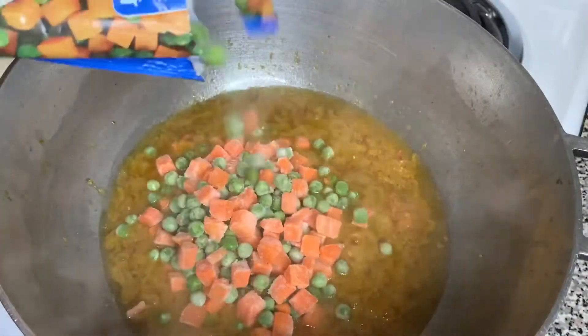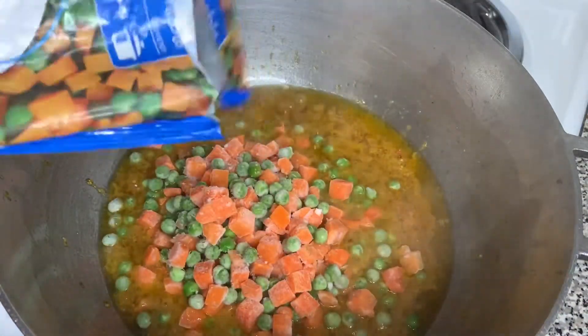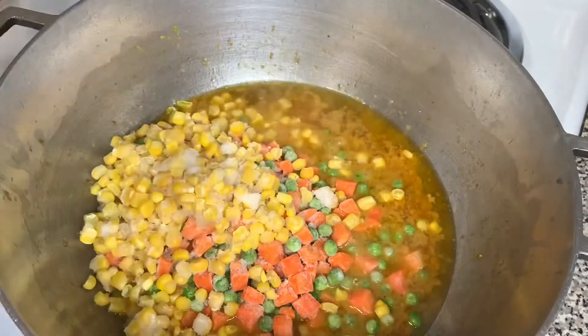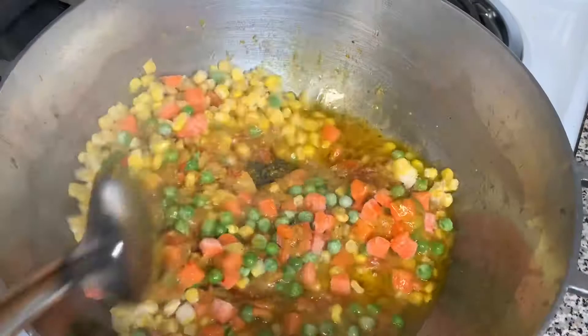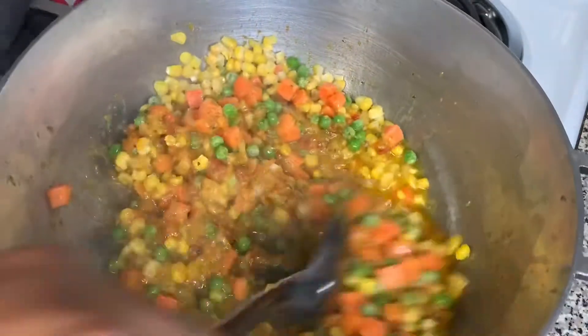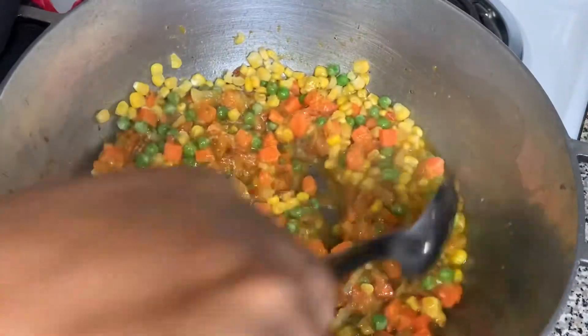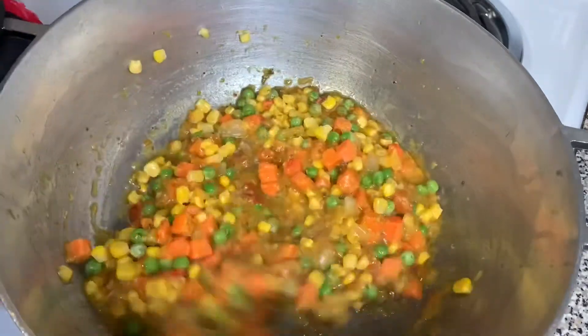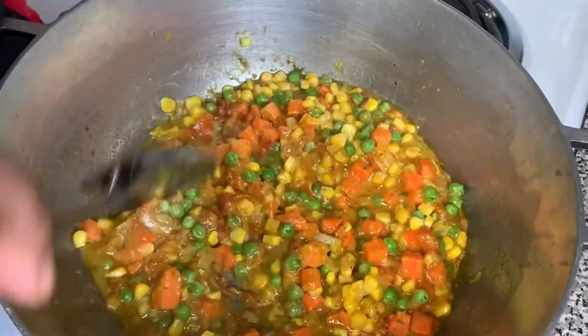When it gets to cooking and bubbling like that, we're going to add the vegetables: half a bag of peas and carrots and half a bag of corn. If you have the kind that comes together — corn and carrots together — you can just add half a bag of that. Just go ahead and mix everything together so they become one.